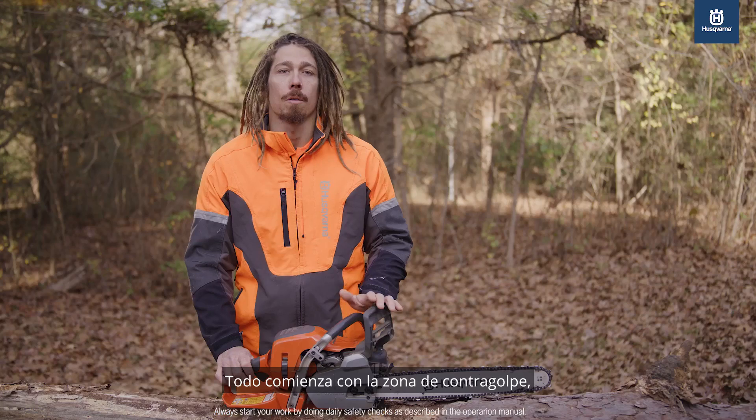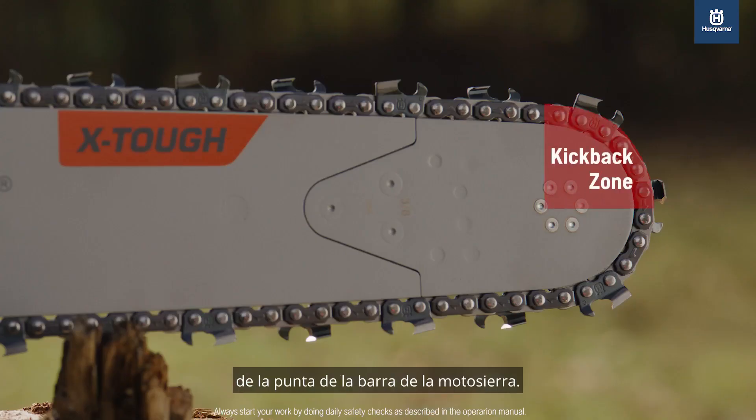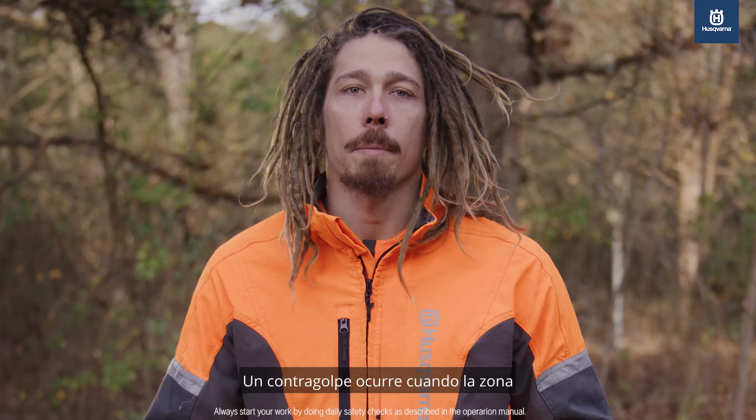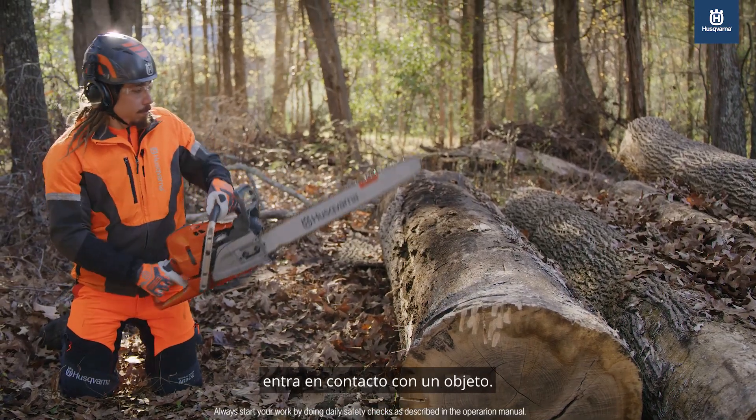It all starts with the kickback zone, or what some call the no-go zone, which is the top 90-degree quadrant of the chainsaw bar nose. A kickback occurs when the kickback zone of the guide bar comes in contact with an object.